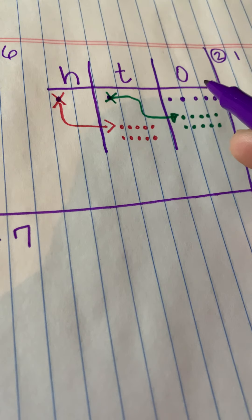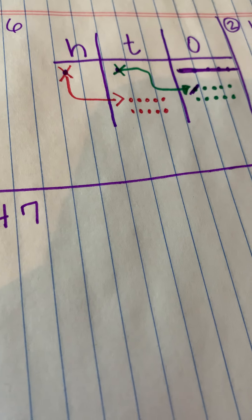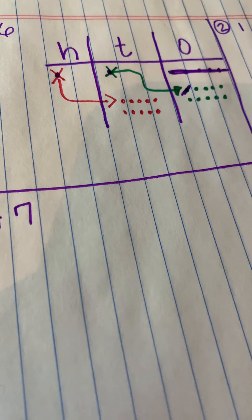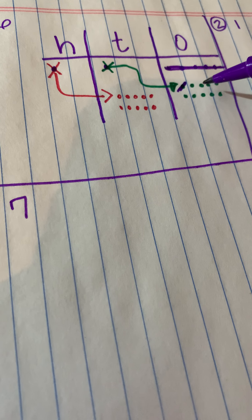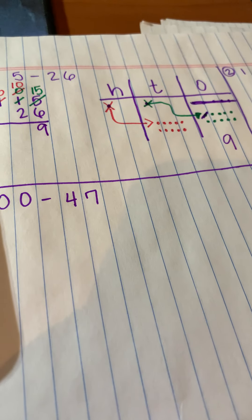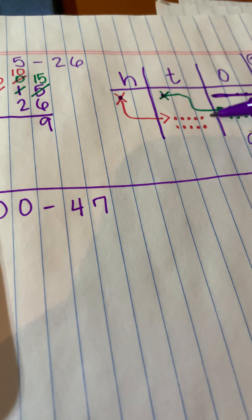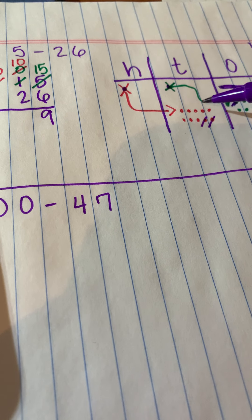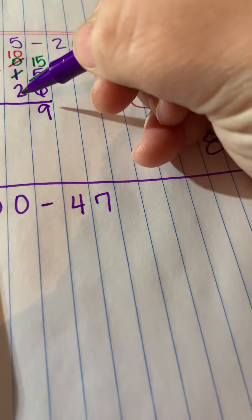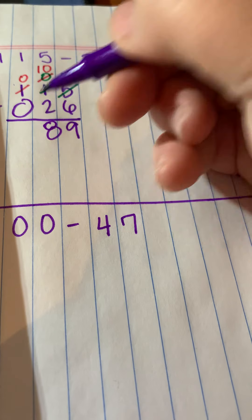Now I'm ready to do my subtracting. Six from fifteen — totally can do that. Because I put them in rows of five, I can go five and I have one more taken away, so I count what's left: one row of five and then one, two, three, four — that's nine. Now my tens place says I need to take away two: ten minus two is eight. I don't have anything in the hundreds, so I leave it — the answer is 89.